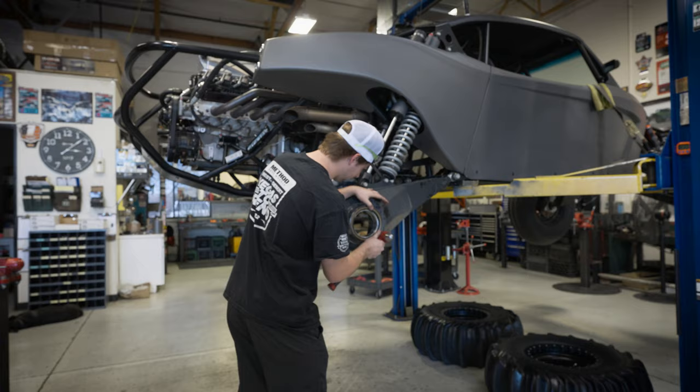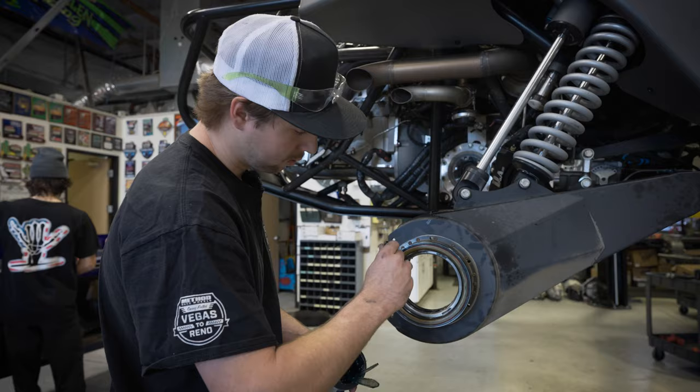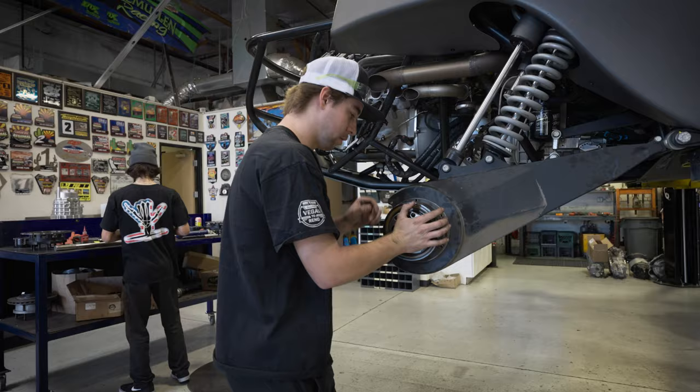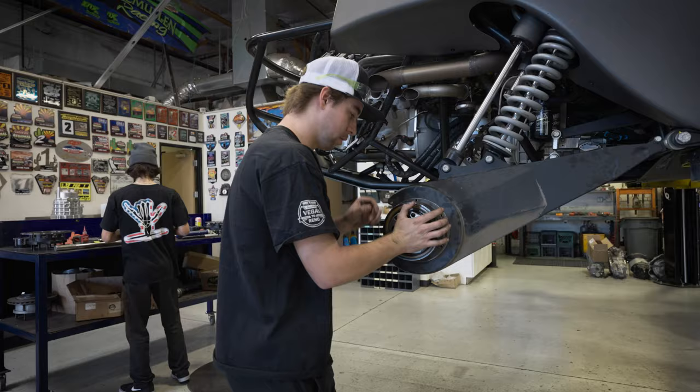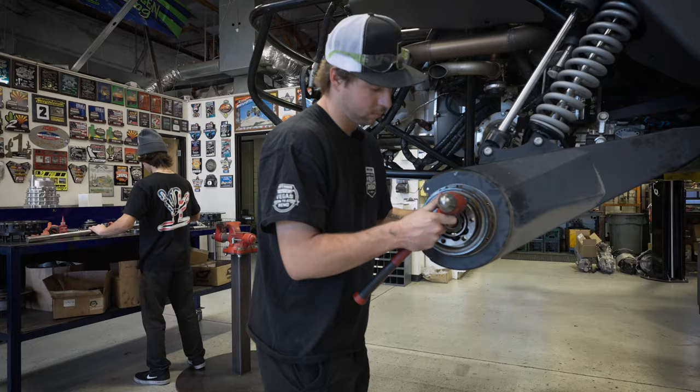Then we'll lift this up and just start thrashing all that stuff. Put it on the seal — it's got a seal on both sides, this side, other side. Oh, the balls don't fall out.